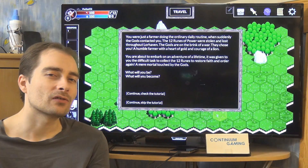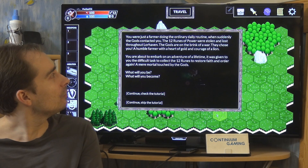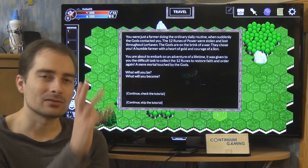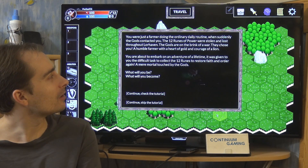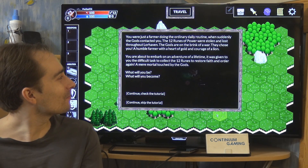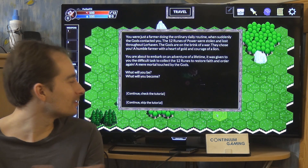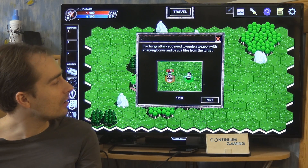The story begins: you're just a farmer doing ordinary daily routine when the gods contact you. The 12 runes of power were stolen and lost throughout the land of Lorehaven. The gods — on the brink of war — choose you, a humble farmer with a heart of gold and the courage of a lion, to collect those 12 runes and restore order.